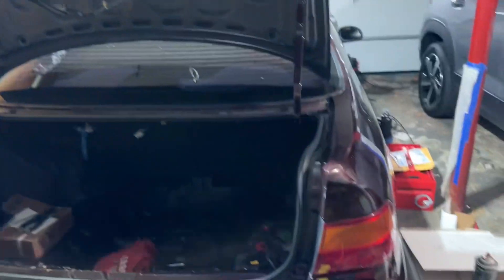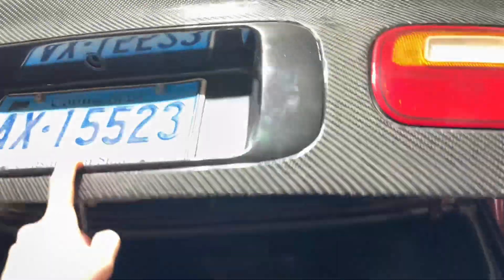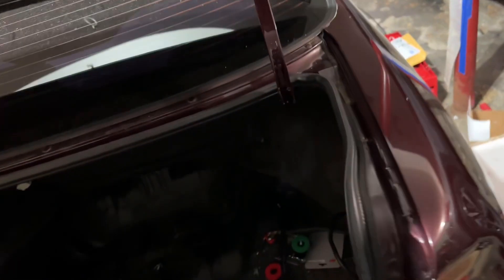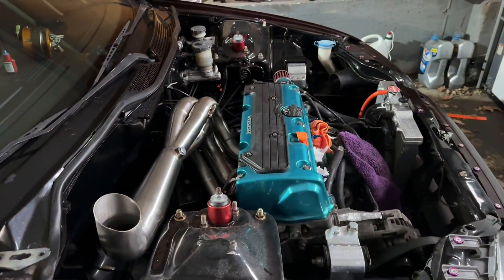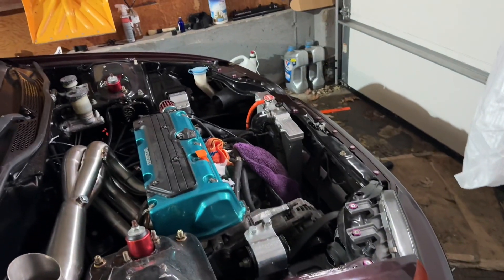I also got this carbon trunk from one of my buddies — it's going to look pretty badass. I'm trying to get the clear tails and clear front turn signals too, but one step at a time — gotta get this thing running first. That's pretty much it, fam. Just waiting on parts, and that's what's holding up the content. It is what it is.